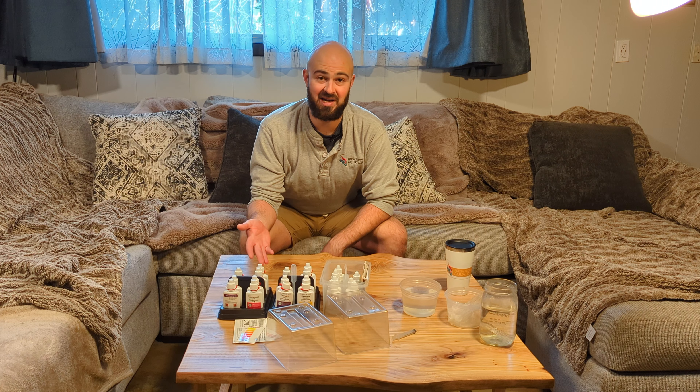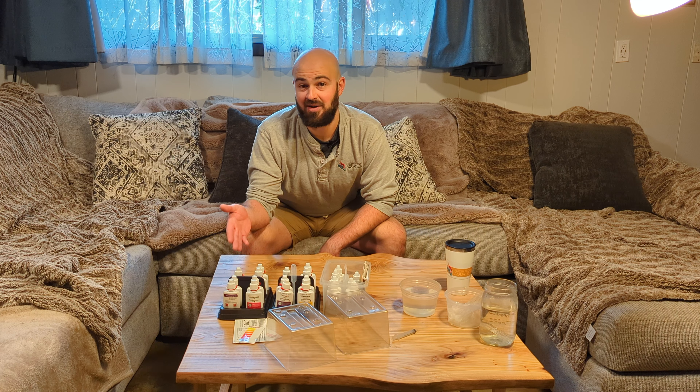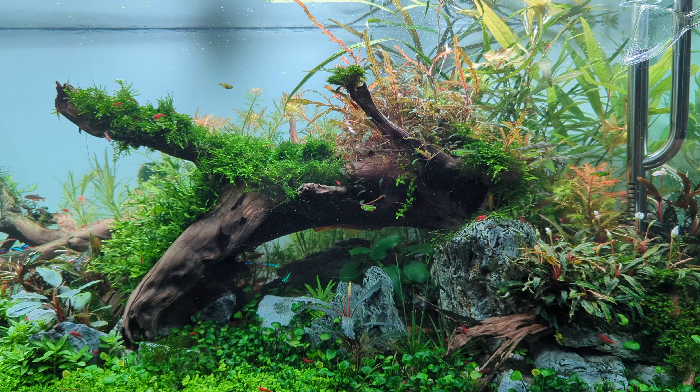Have you ever wondered whether or not your freshwater master test kit can expire? That's been on my mind lately because I picked up these test kits from some people who were breaking down their fish tanks and moving out of state. This one expired in 2020, this one expired in 2017 — it's now 2023 — and I'm going to cross-check them with my non-expired test kit using water from my 75-gallon fish tank.